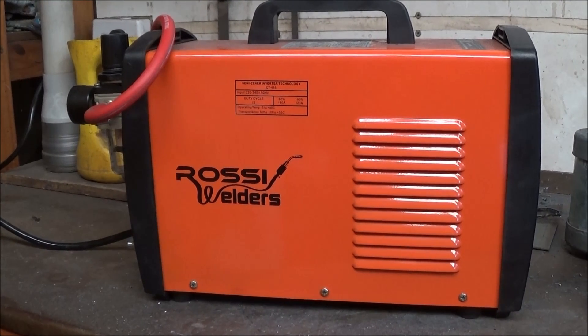I have never TIG welded before but I have watched all the YouTube videos.